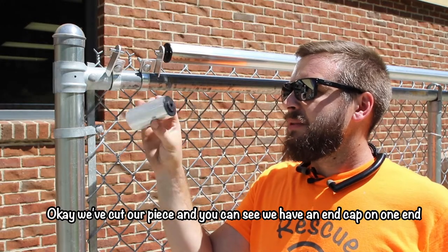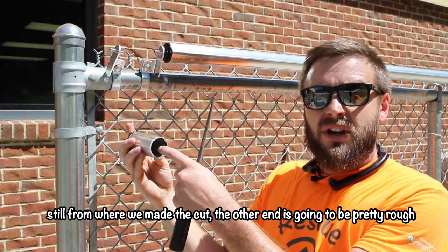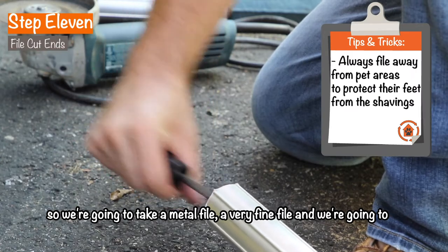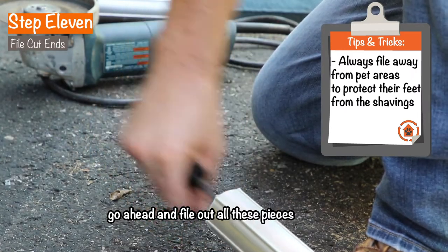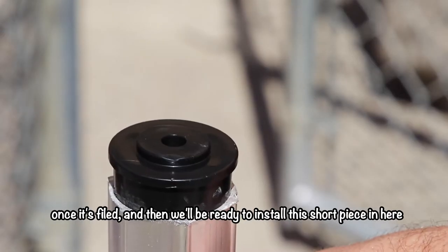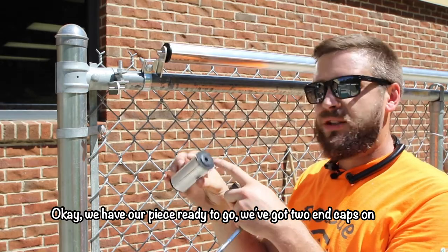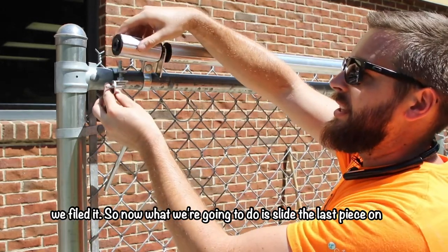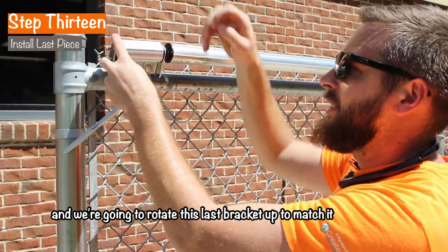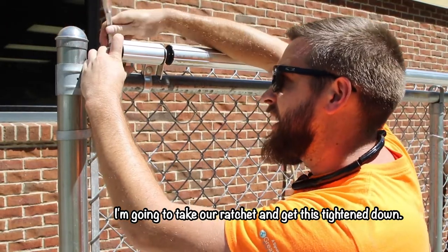We've cut our piece and you can see we have an end cap on one end still from where we made the cut. The other end is going to be pretty rough from the grinder or saw, so we're going to take a fine metal file and file out all these pieces. Then we'll take another end cap, hammer it into this end once it's filed, and we'll be ready to install this short piece. With two end caps on and it filed, we slide the last piece on, rotate the last bracket up to match it, and that will hold itself there. Then we take our ratchet and get it tightened down.